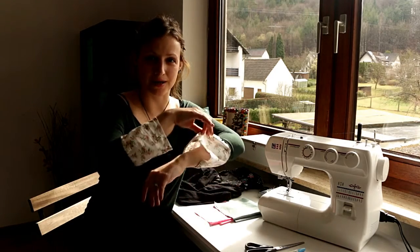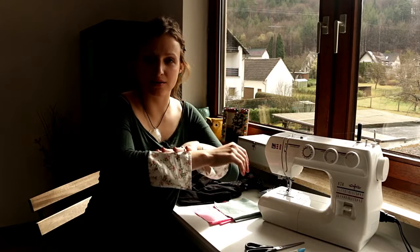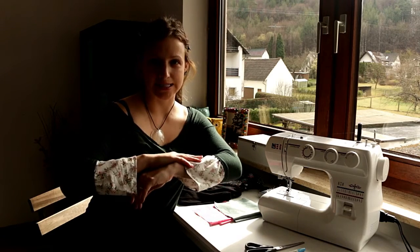Hi and welcome to fashionbob. Today we'll be making DIY bell sleeve shirts, just like the one that I'm wearing right now. I just finished working on this shirt, and for one of the sleeves I used the sewing machine, whereas the other one I hand stitched.